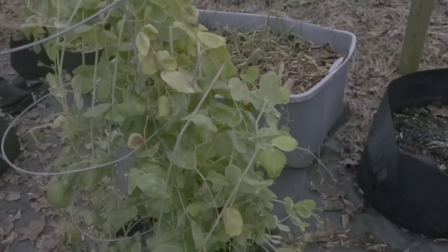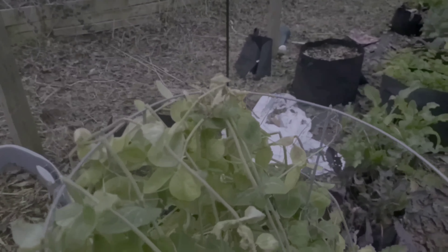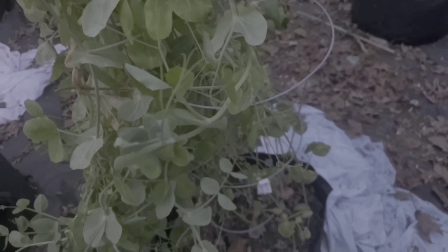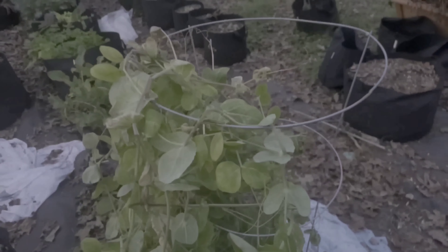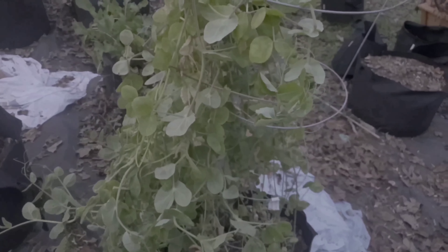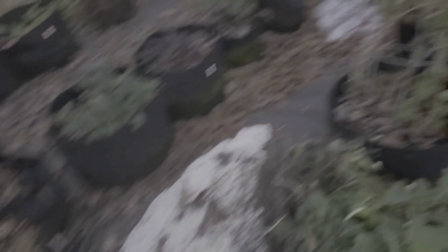The peas — I forgot to cover them. As you can see, even though I didn't cover them, there are still some areas where they're growing. I can see more tendrils and everything, but if I were to put this up as tall as it was, it would be taller than me — close to six feet maybe. So I need higher trellises for my peas, especially the King Tut peas, which is what these are. The King Tut peas actually look better than my other peas.